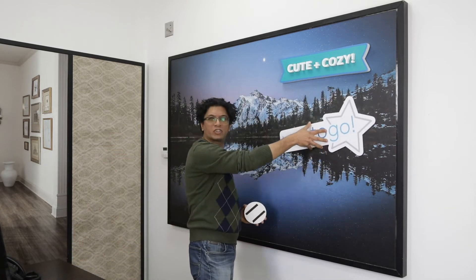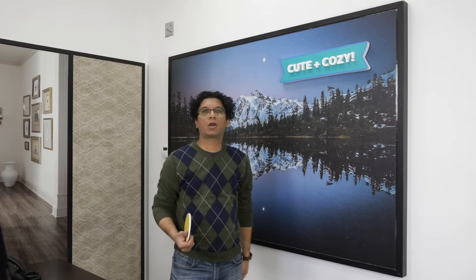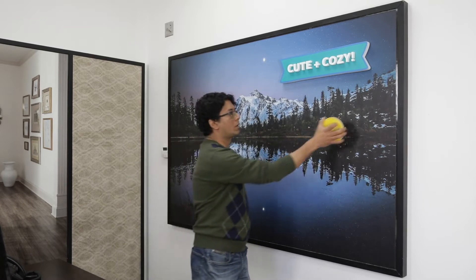So if you have custom messaging that needs to go on a wall that just temporarily needs to stay up for a day or two or a week, you just put this on and it stays up there. Whenever the job is done, you take it off. Here's another small example — they can be cut to different shapes and different sizes, so the possibilities are limitless.